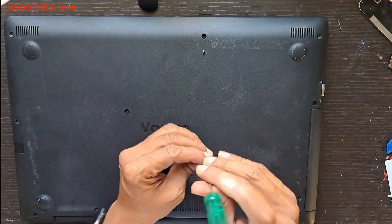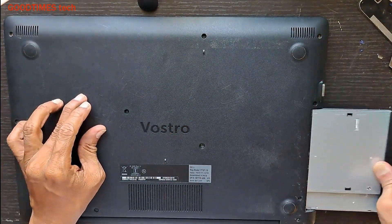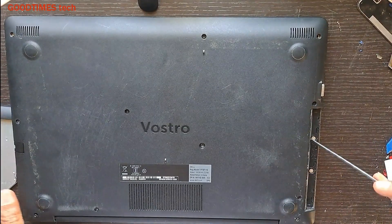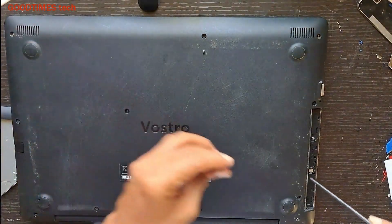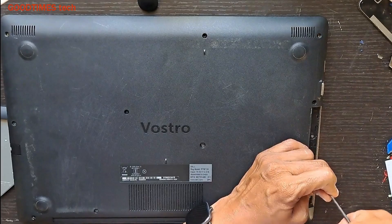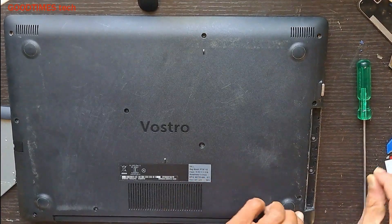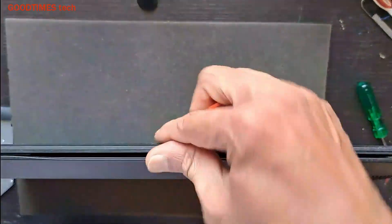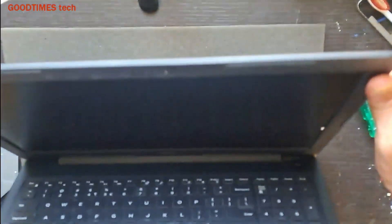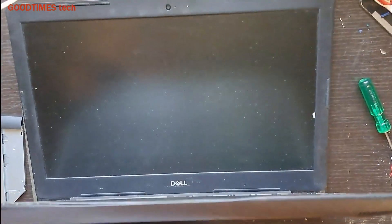This screw is a smaller one, and this one is also small — there are two screws here. After removing all the screws, open the screen this way slowly. Now take a guitar spectrum and insert it here, go on sliding it.